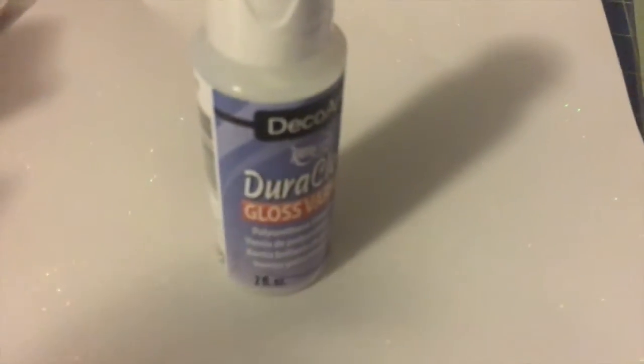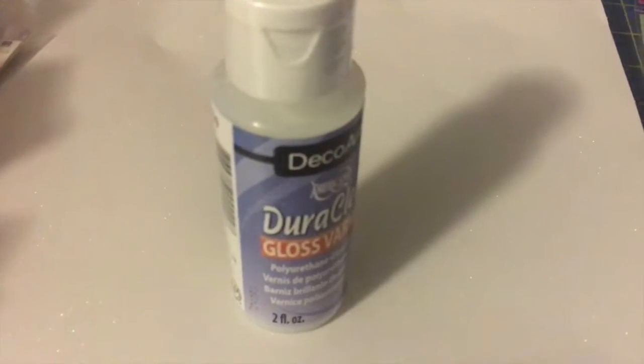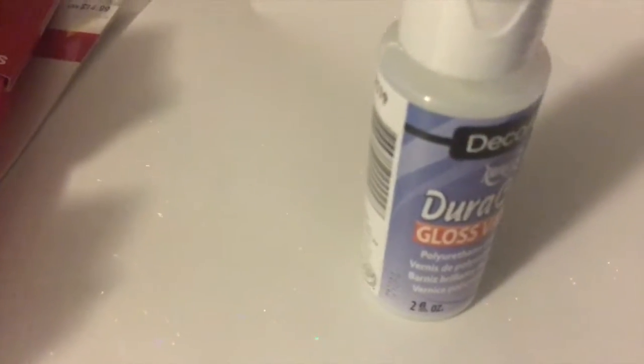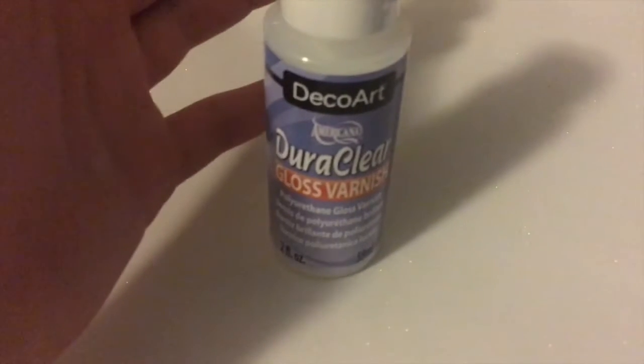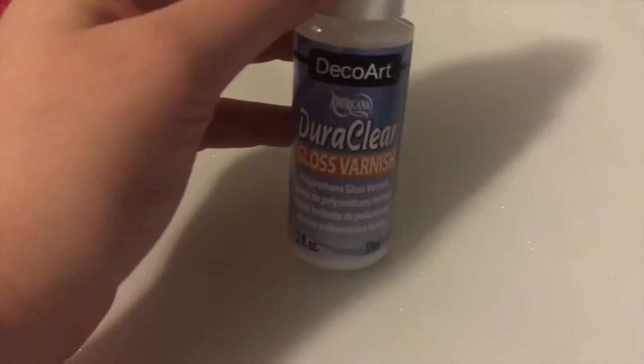Then I bought some Deco Art DuraClear gloss glaze varnish. I wanted to find an alternative to the acrylic spray I've been using for my rocks and coasters, because sometimes it gets really windy or rainy outside, and I can't spray inside due to the smell. So I bought this as a backup option and I'm going to try it out on a rock when I get the time.